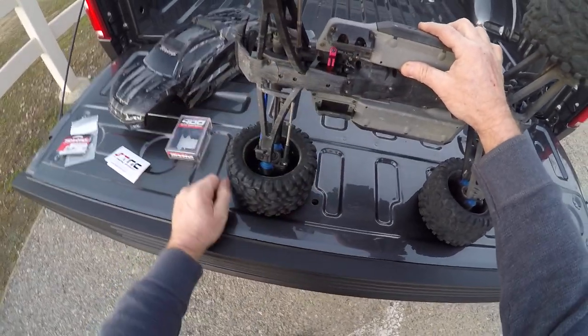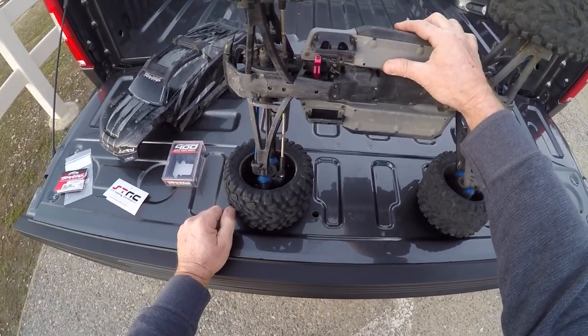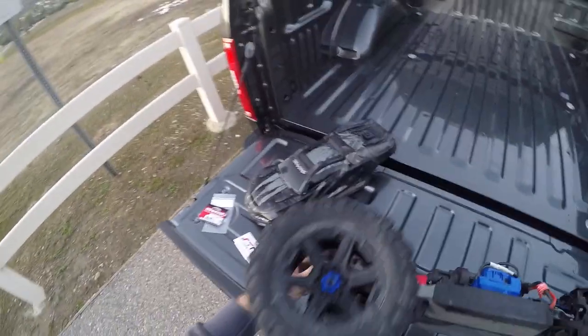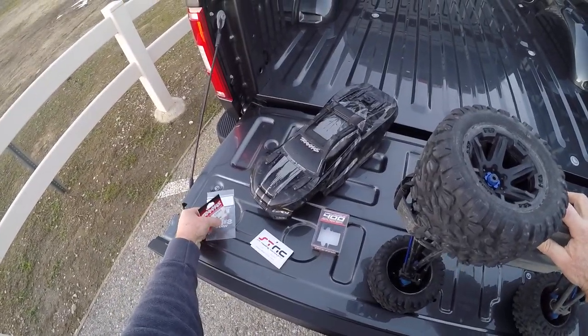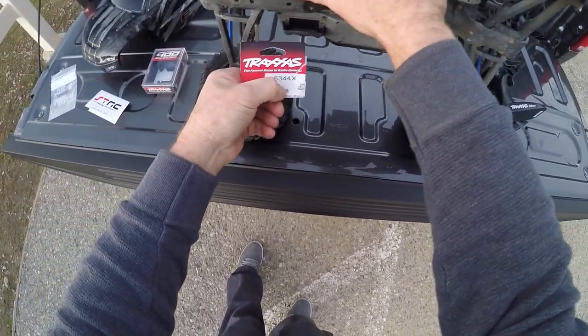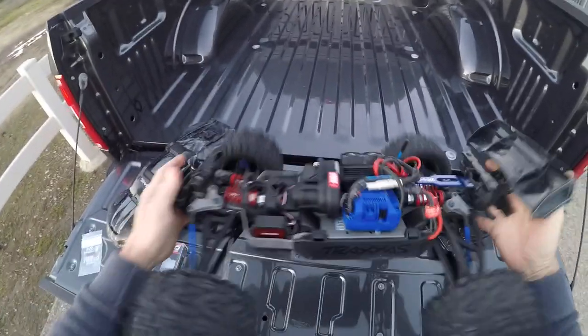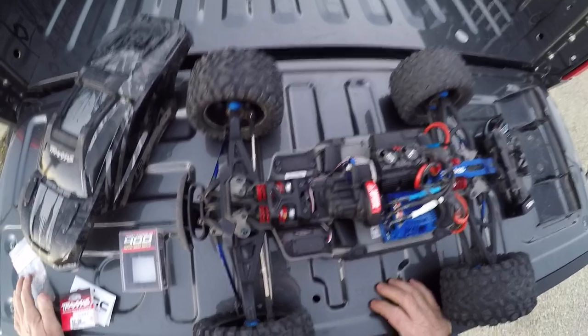I still have the stock plastic horn on there. I went ahead and used the stiffer spring — the 5344X servo saver spring — the thicker spring. And I got this cover over here for the other side. Shapeways is where you get it, from United RC.